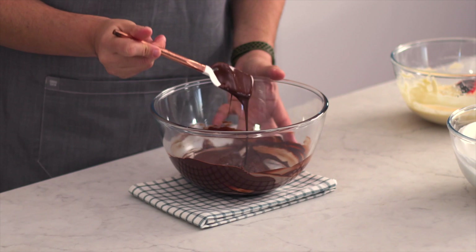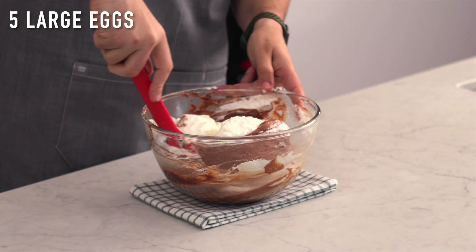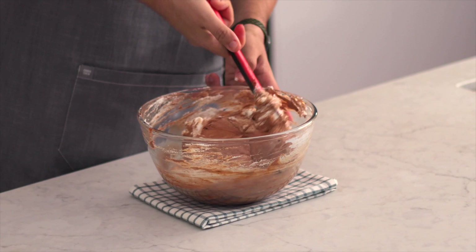While our chocolate is resting and cooling at room temperature, let's move on to our eggs. Our eggs are what are going to give this mousse its really light, airy texture. We're going to need to separate our eggs. Everybody has a different way of doing this. So what you do is you grab two eggs and you tap them together — one of them is going to crack and that is the one that you use.